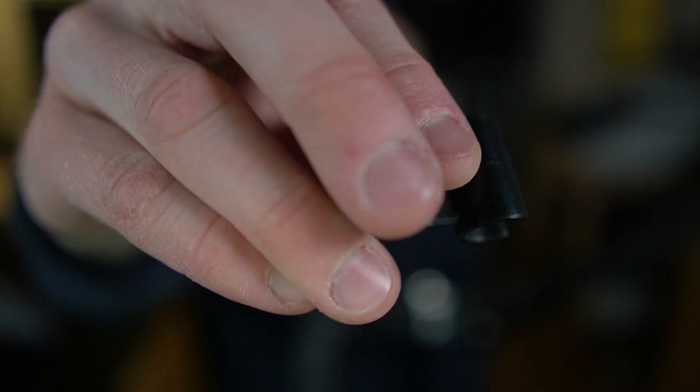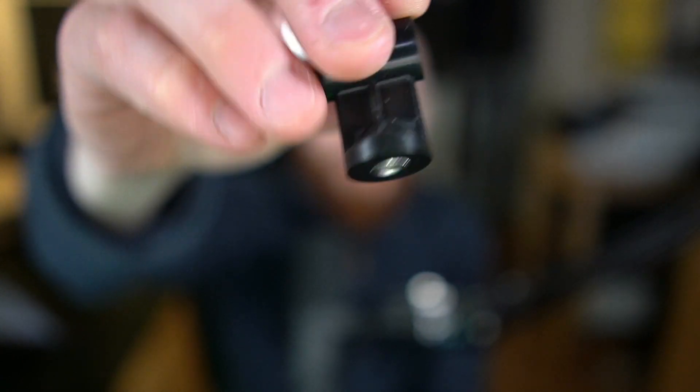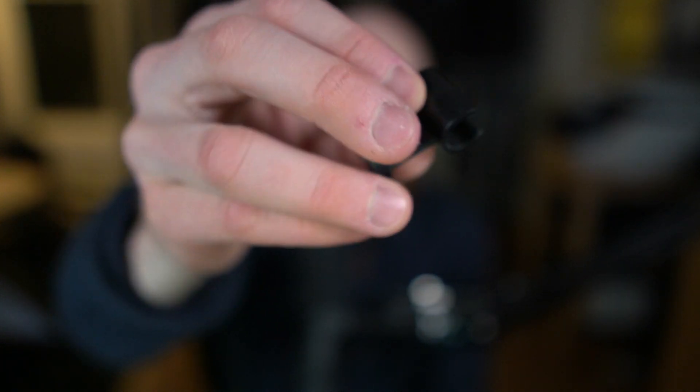Now Norsonic also has this little guy — a plastic one with a camera thread on the bottom. This one is a lot cheaper, and it could be good if you just want to mount your microphone on a regular little camera tripod or something.